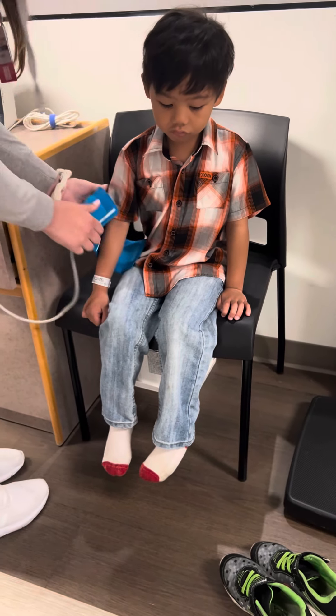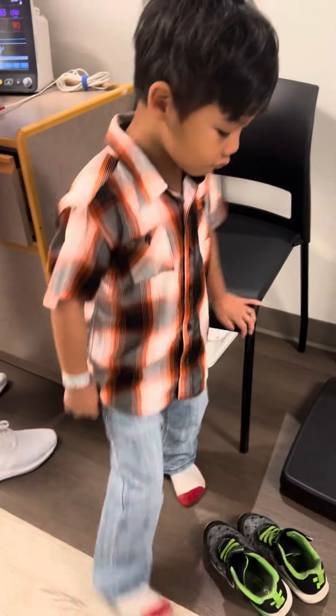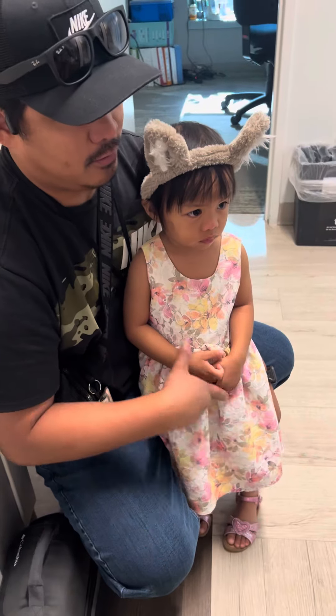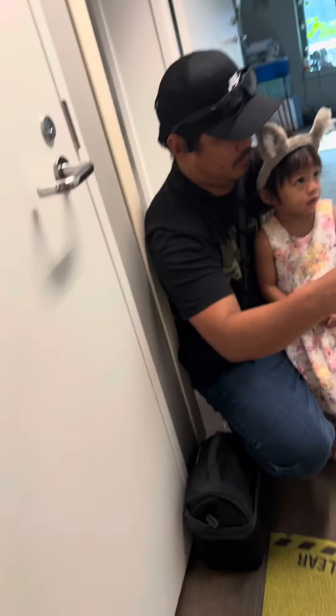Good job, Jay! Yay. You want to put your shoes back on? Yay. Next. You want to get measured? You want to see how tall you are? Yeah. You want to see how big you are?